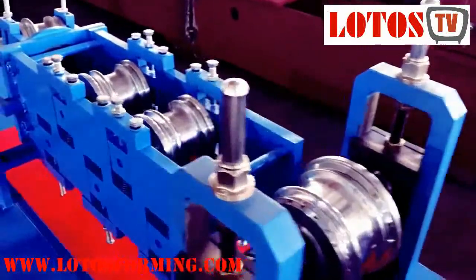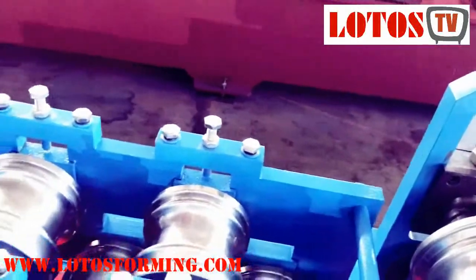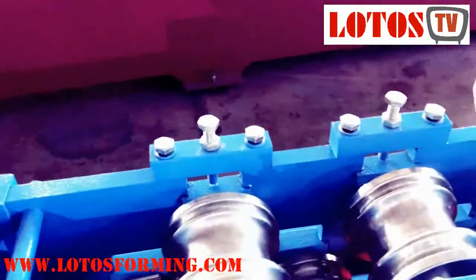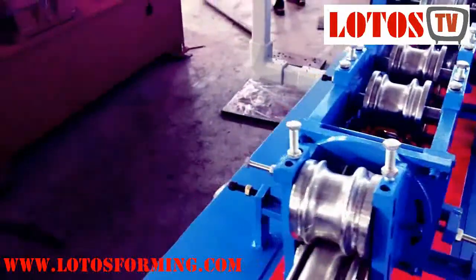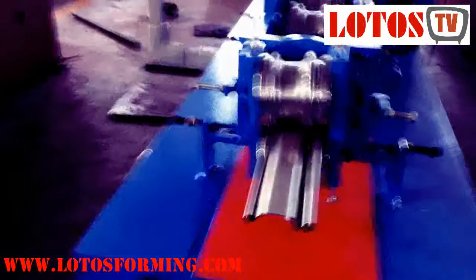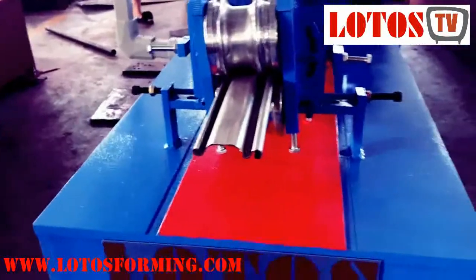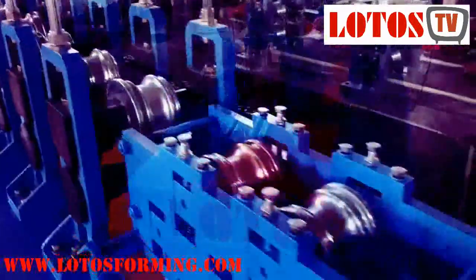For most door shutter orders, we have five leveling rollers at the end to correct any elbow, toe, and twisting — to make it straight. As you can see, this is the final product coming out after 13 stations and through these five leveling rollers.